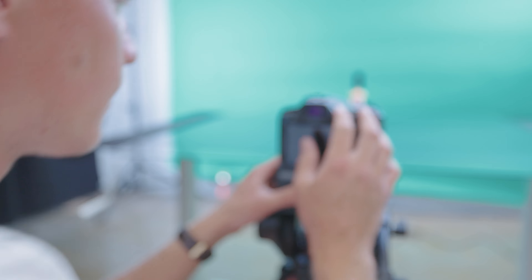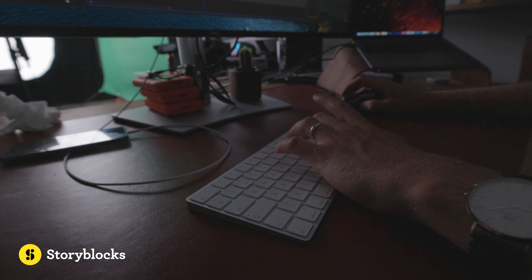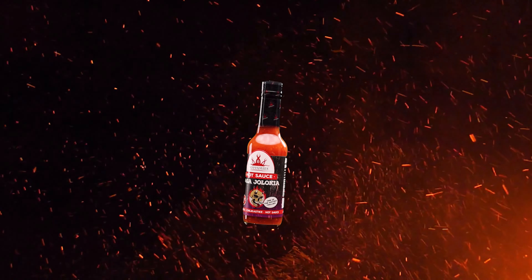Before jumping into the tutorial, I want to thank Storyblocks for sponsoring this video. More about Storyblocks and how their services help me level up these simple shots later in this tutorial.